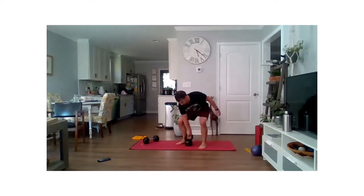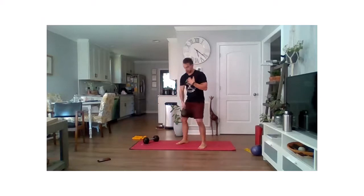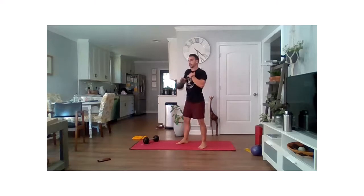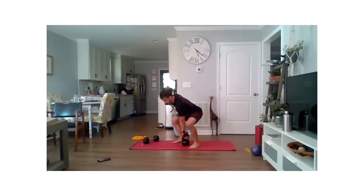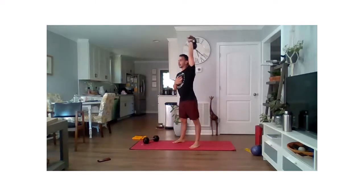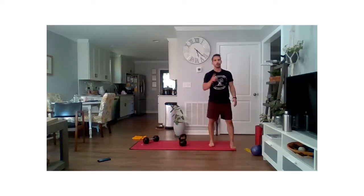Round three on that dominant side — two, one, go. Remember that overhead press position we've worked so much on today: make sure you're reaching straight up, bringing those knuckles to the sky, bicep to ear. And rest. We've got one last round each way — really going to push here. Get ready and go: all the way down, all the way up, nice and strong. Final ten seconds on that non-dominant side — last three, two, one, and time.